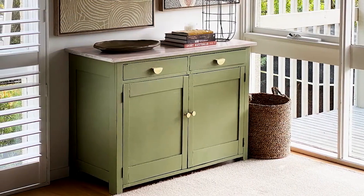And that's it. With a little Feast Watson Stain and Varnish Liming White, your sideboard will be transformed and looking great for years to come.